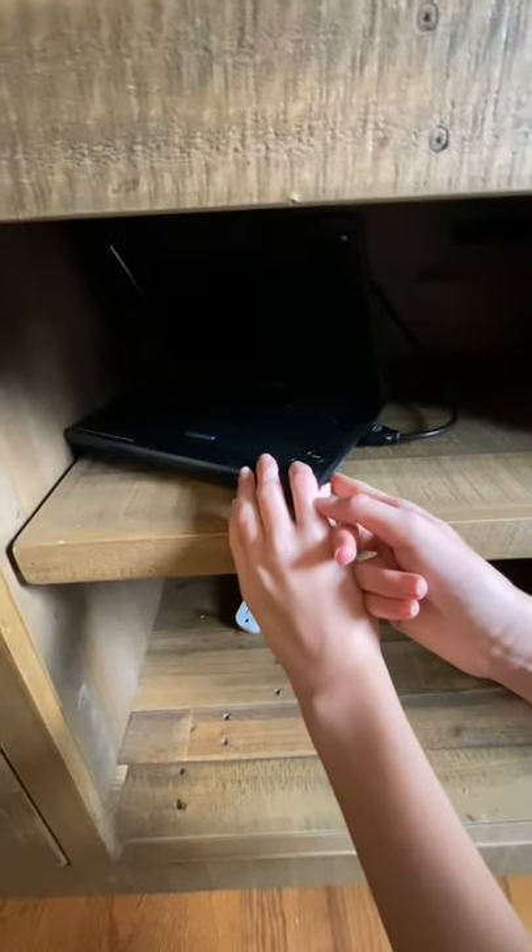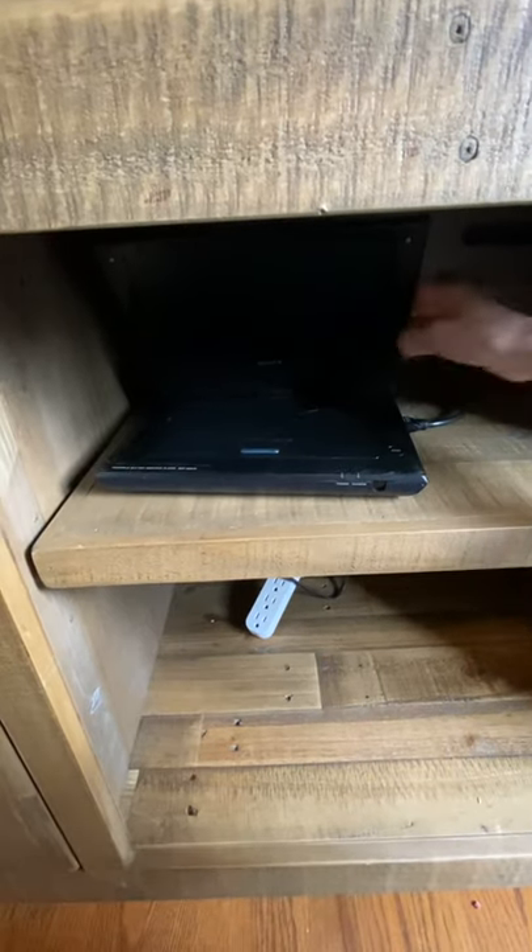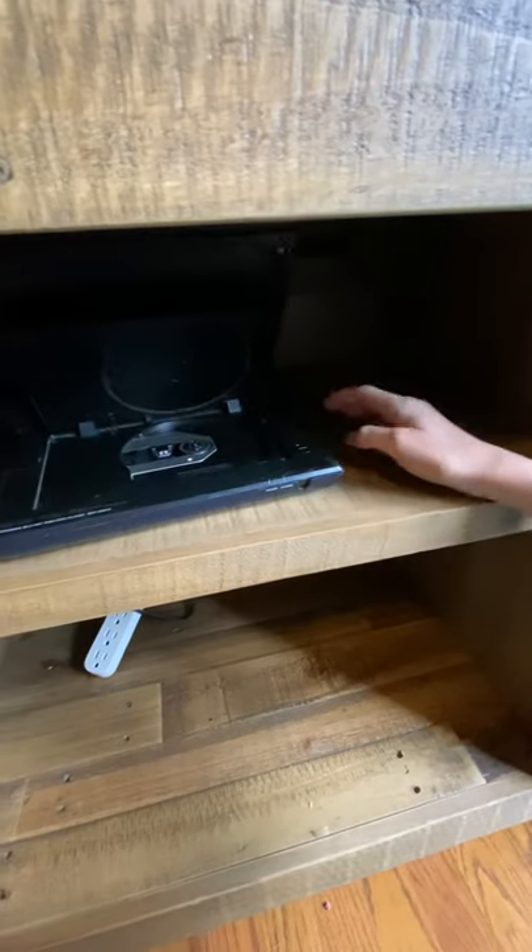Sometimes this thing needs charging, so it could not be charged right now. And then when you're done, put the HDMI cable back into the Roku.